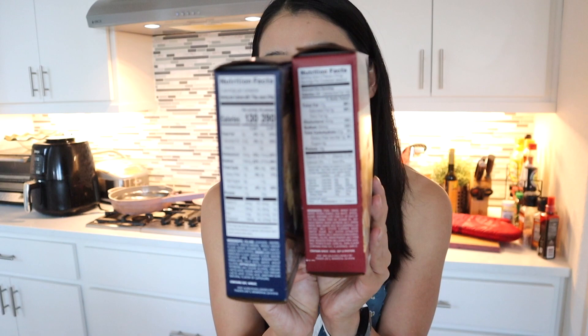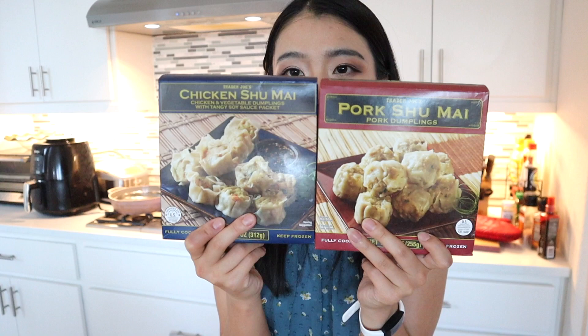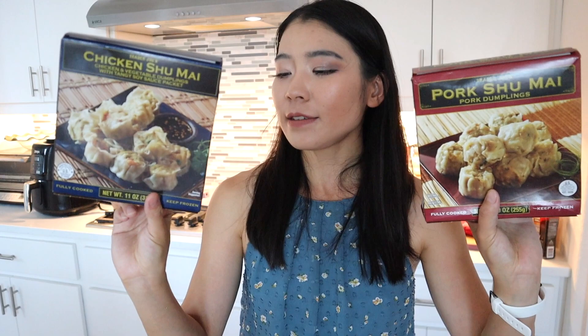So you can either eat the pork one or the chicken one depending on your preference or if you have any food restrictions. If you look at the nutrition facts, there's quite a bit of difference between the two shumais. The chicken shumai has way less fat compared to the pork shumai — and of course, chicken has less fat than pork. But I would say that pork has better flavor. So it really depends on your preference, but today we're going to make both of them to see which one is actually better.